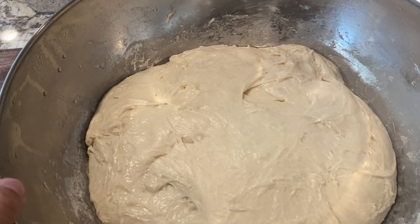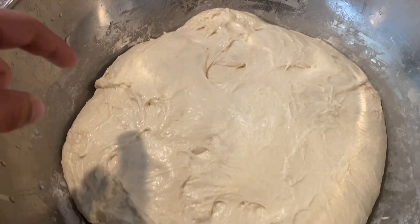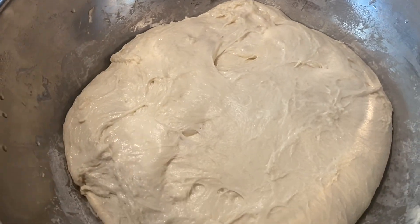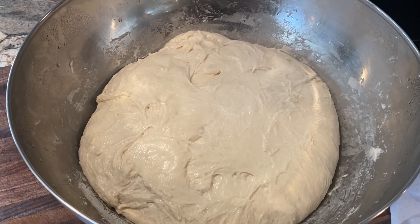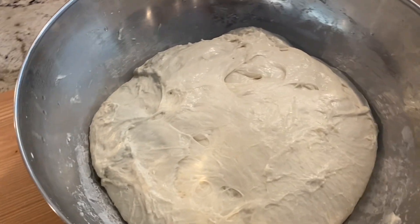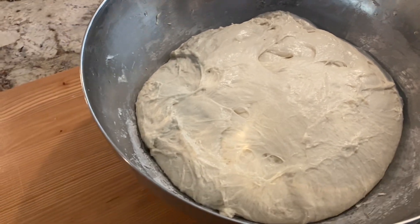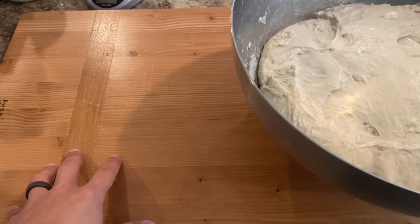A little over four and a half hours later — you can see how much this has risen, almost doubled in size. You might see little bubbles, little hollow areas where bubbles are coming up — very active, very alive. Next we're going to portion it. I've got three batches and we're splitting into thirds: about 950 to 1,000 grams per loaf.